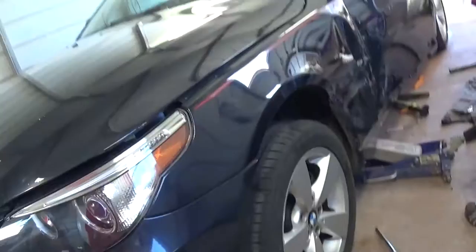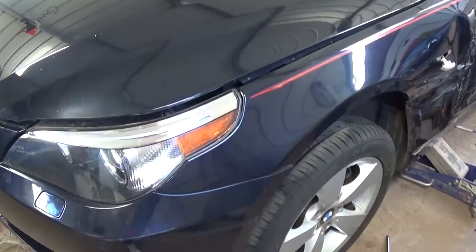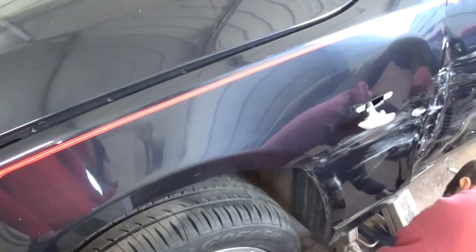Hey guys, welcome back to the channel. Today we will show you how to remove and replace a fender on a BMW 5 Series, 2003 to 2009, covering models E60 and E65. You can see what we have here — we need to remove that fender. We'll show you how to remove it, and installation will be exactly the same way we take it apart.